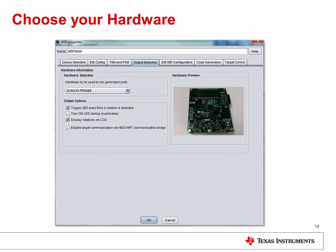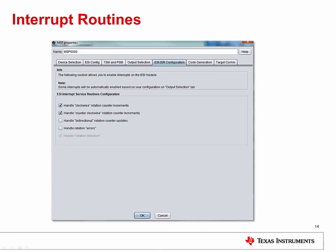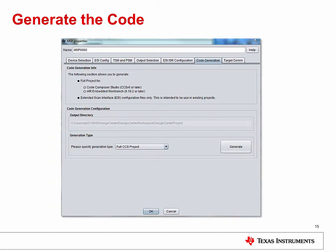When it comes to choosing your hardware for code execution, you have the option to use the EVM430 FR6989 that will be available soon, or you can generate files based on your own board. Help files are available to configure the necessary board files if you choose to go with your own. You can also select various output options for outputting rotation data, including using an LCD display or LEDs. Special interrupts are available so you can simply add the desired application code into your project, helping with everything from error handling to performing an action when a clockwise rotation is detected. Select the option you need and click generate.